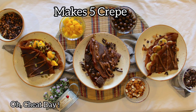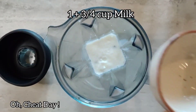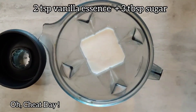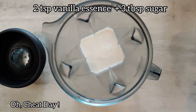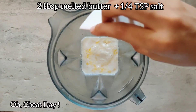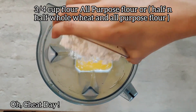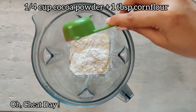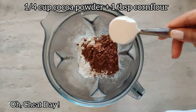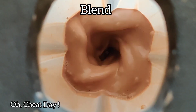In a blending jar, add 1 and 3/4 cup of milk, 2 tsp vanilla essence, 3 tbsp sugar, 2 tbsp of melted butter, and 1/4 tsp salt. Next add 1 cup of all-purpose flour — you can use a mix of all-purpose and whole wheat flour — 1/4 cup cocoa powder, and 1 tbsp corn flour. Blend it well.